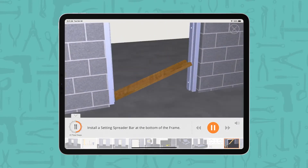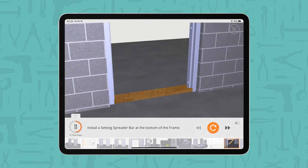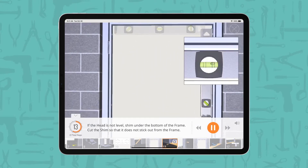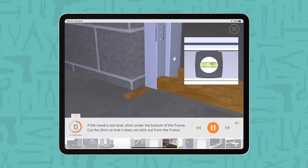Install a setting spreader bar at the bottom of the frame. Verify that the head and side jams are level and plumb. If the head is not level, shim under the bottom of the frame.